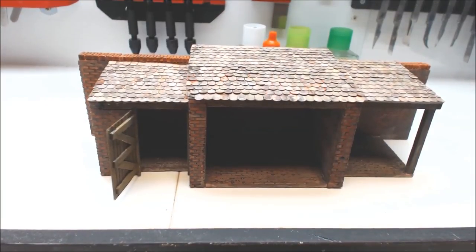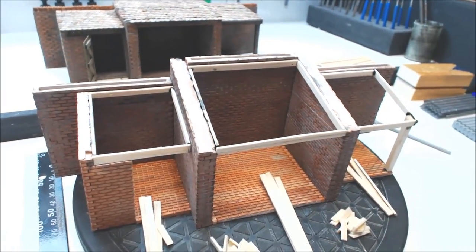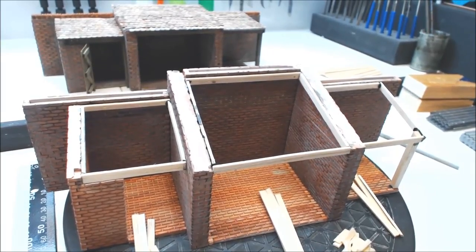Hi everybody and welcome to Part 3. In Part 2 I did say that I would give you another option on the roof — that is the roof we completed in Part 2, the beaver-tailed tile. I said I'd give you an option on corrugated iron, which we shall do now. If anybody has just picked this video up and wants to know how I did all the framing, there will be a video link at the end.